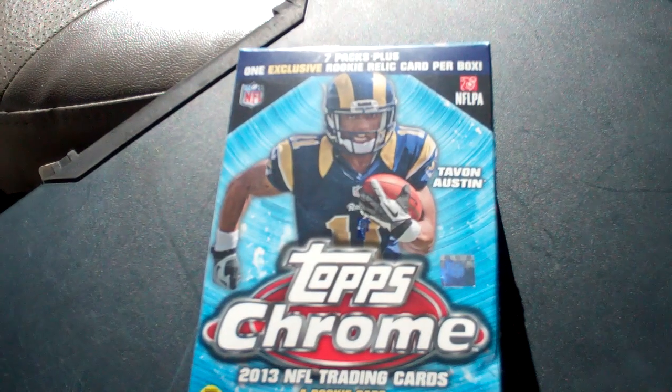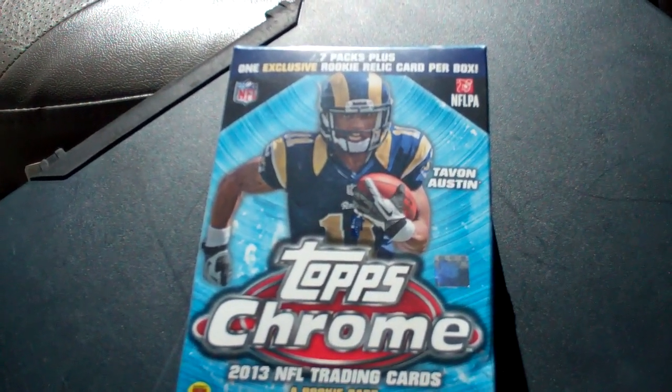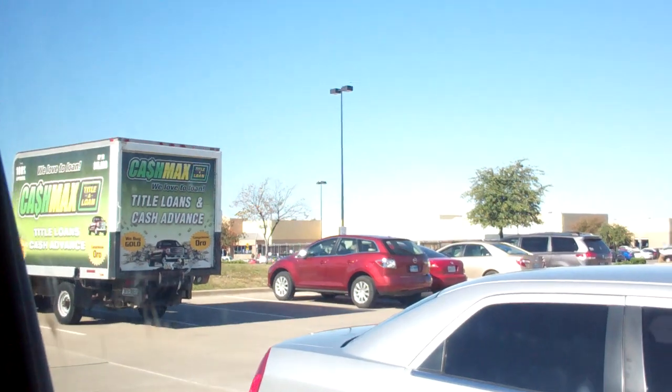I've got a blaster of 2013 Topps Chrome Football. Comes with seven packs plus one exclusive rookie relic card per box. Got it from that Walmart right over there.